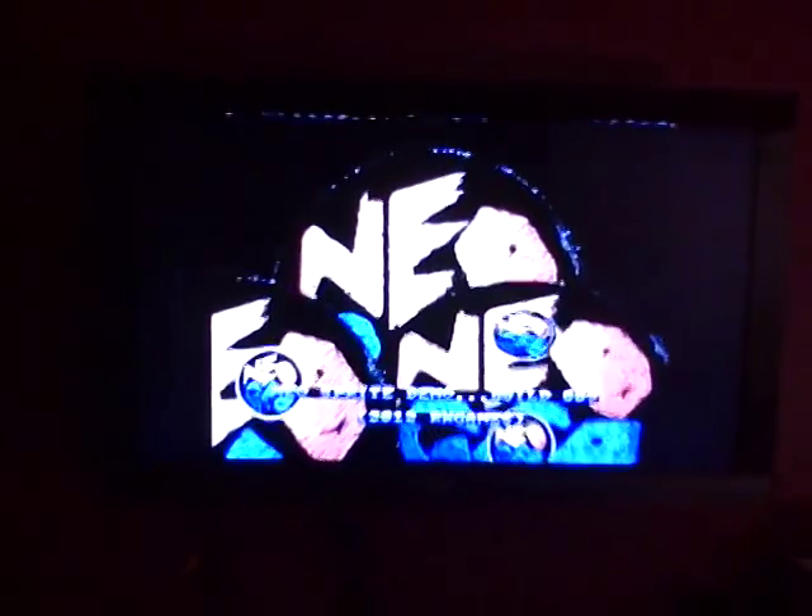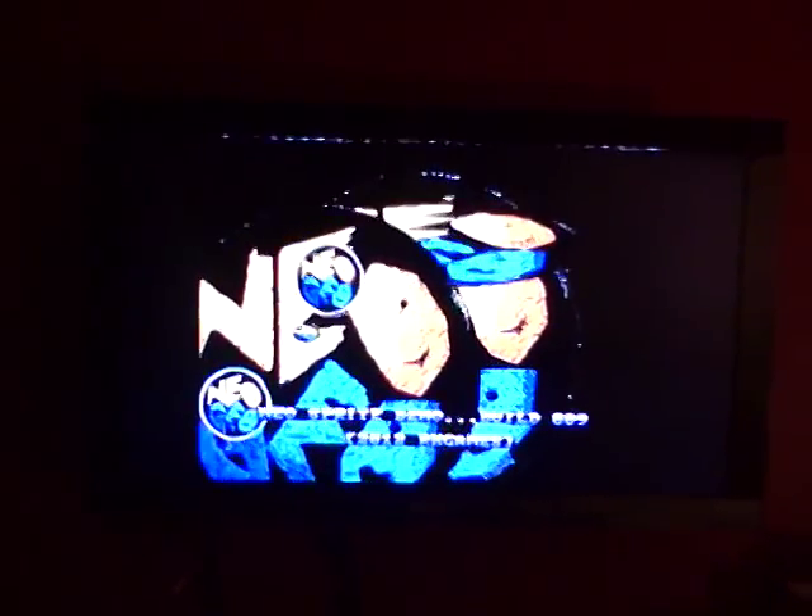There's my Neo Geo CD system next to my Super Famicom. And also for anyone who gets into arcade stuff, I also have my X-Men Children of the Atom Capcom CPS2 system with a homemade Super Gun system, so I can play that on this TV as well. I thought that was kind of cool.